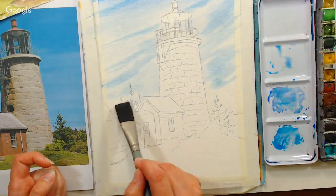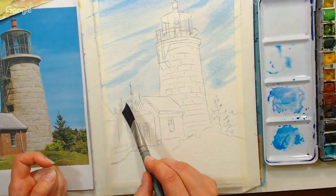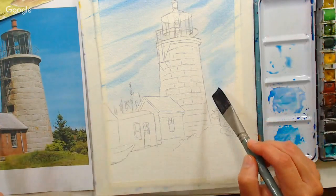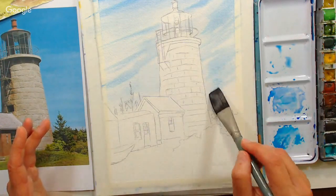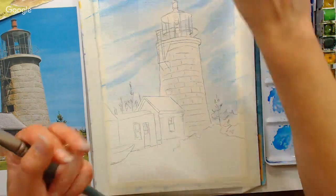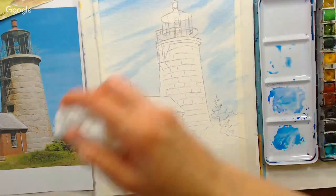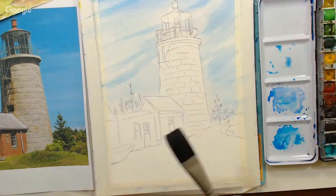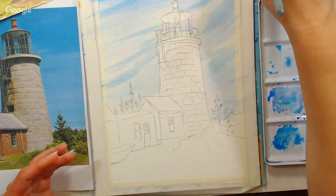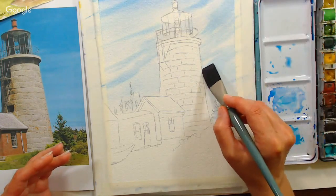To get that oceany windswept sky look — if your paint flowed everywhere and you didn't get that windswept look, and you're using a good quality paper like Arches, you can take a paper towel and just wisp it across and that will lift up those clouds for you. I try not to do that with a wood pulp paper because it's not as durable.